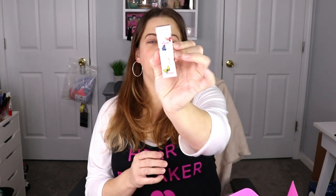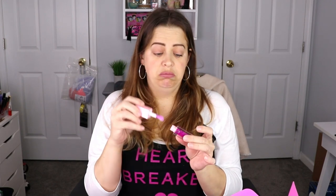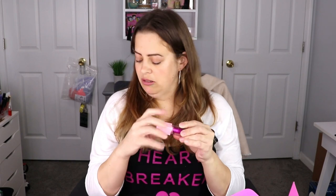The next item is from Eloise — this is the Ultra Glow Lip Oil in the shade Lily. I'm not really a typical lip oil person, but oh, that smells good! I might test this one out a little bit later tonight.